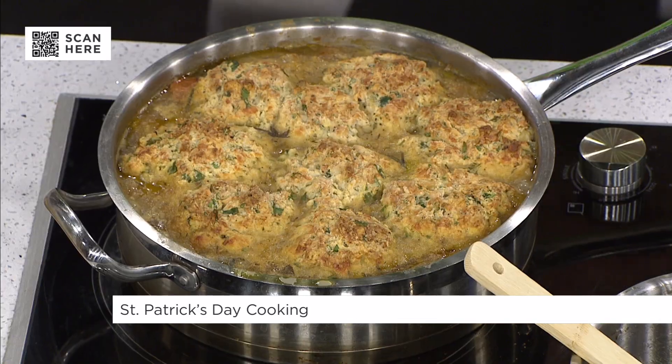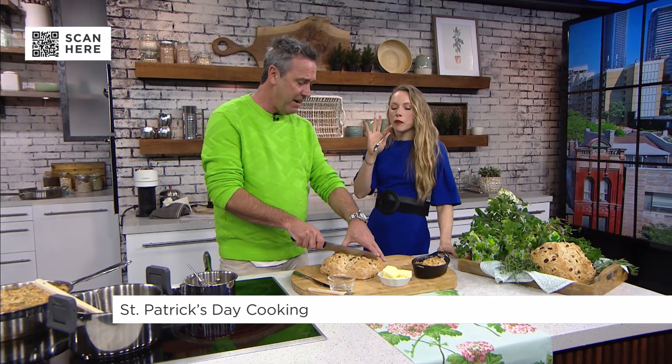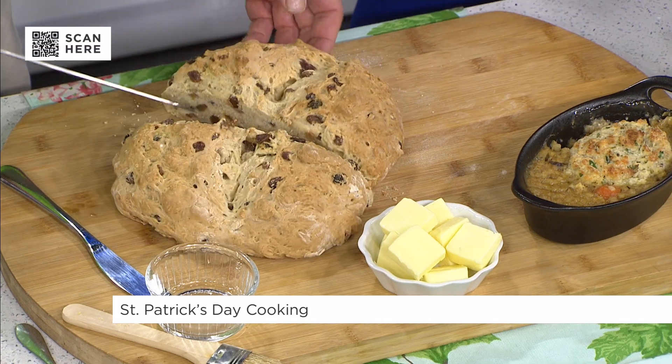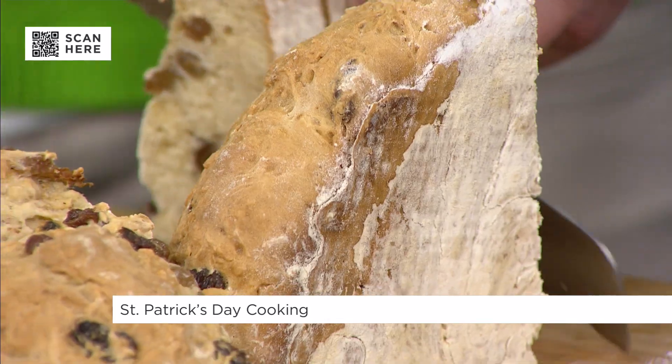We also have soda bread here. Many years ago there was no yeast, so it was made with baking soda and buttermilk. When you cut through it you can see the raisins. This was traditionally cooked on an open fire, which makes it absolutely amazing.